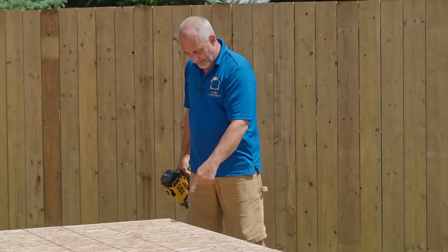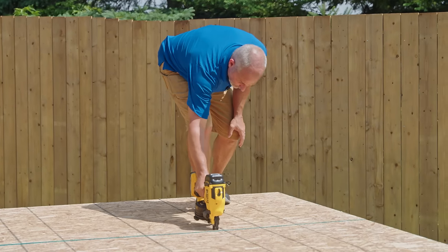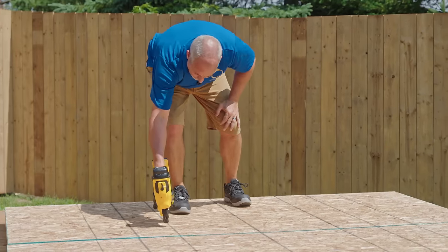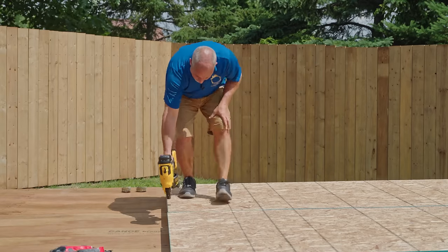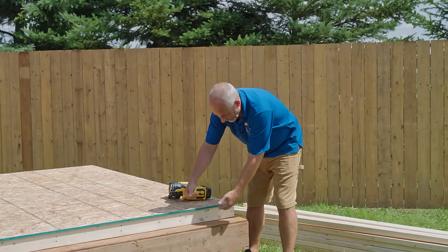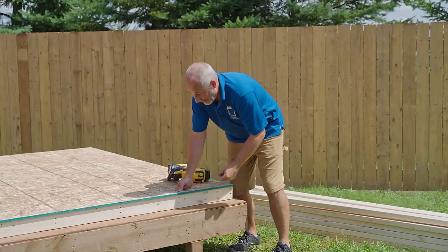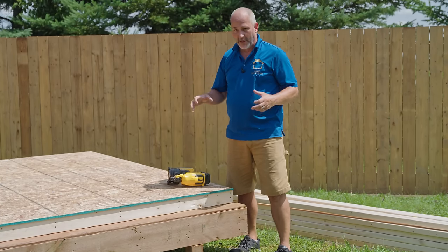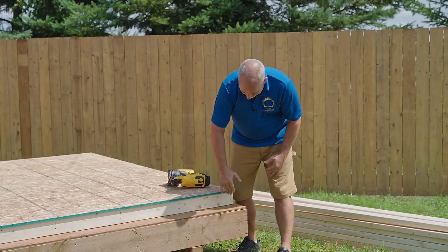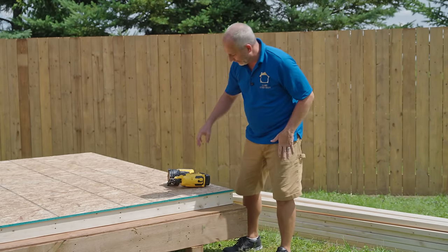Five nails for every sheet length. You can see the aspenite is overhanging just a little bit here, and that's fine — once we get the walls up we're going to put a double top plate on and have them cross over for extra rigidity to tie the building together.